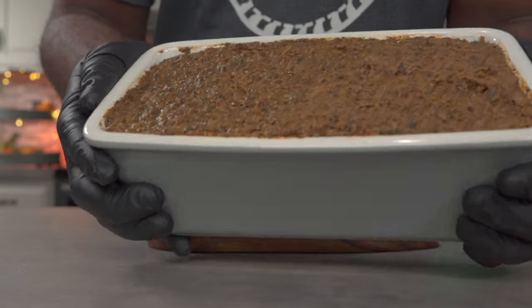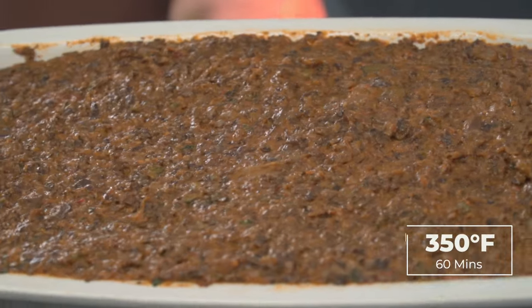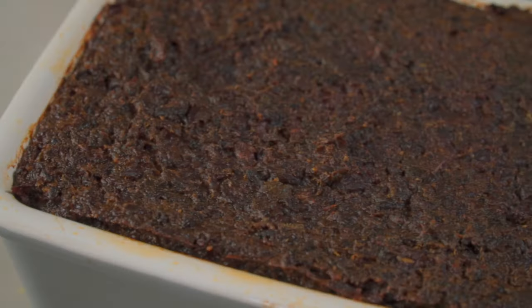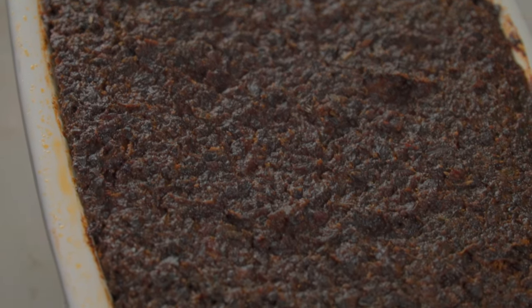Once you're done, it should look something like this. We're almost done, so hang in there. Bake this at 350 degrees Fahrenheit for one hour. After baking, let it cool down thoroughly — if possible, overnight in the refrigerator.